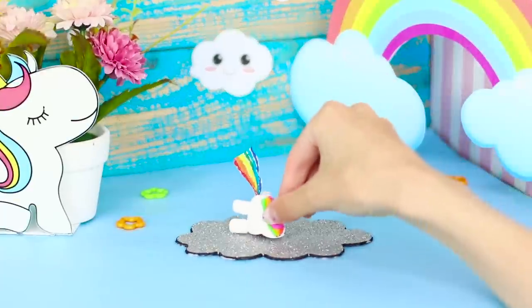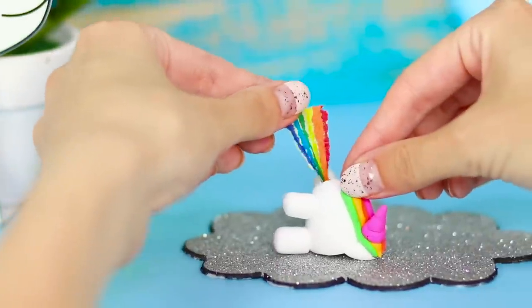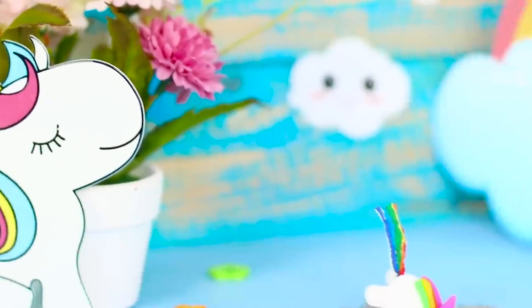Do you have a napkin? Here! Please! Take it! From my unicorn! Magic!